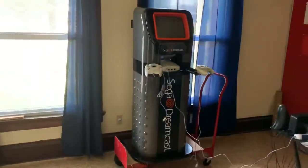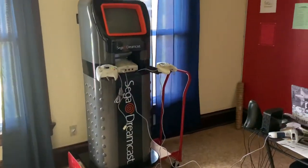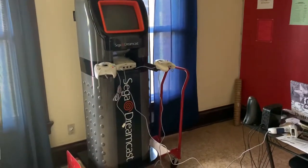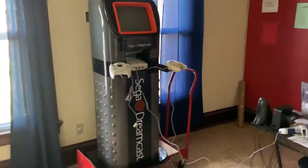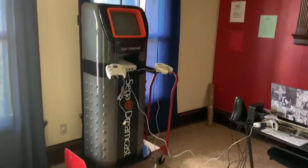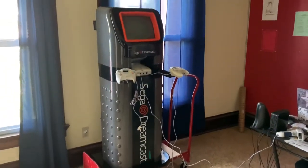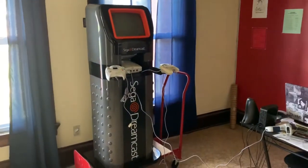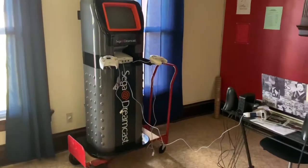I just wanted to showcase really quick my Sega Dreamcast kiosk that arrived early this morning around midnight, or late last night I guess. The guy drove all day and almost all night to bring it up from Conroe, Texas, up here to Ohio, about an hour south of Cleveland.